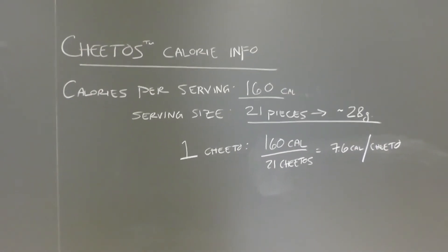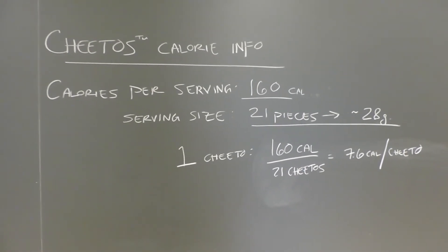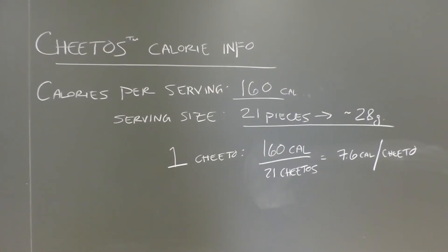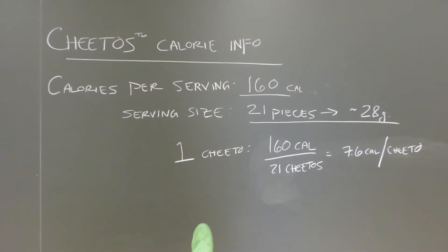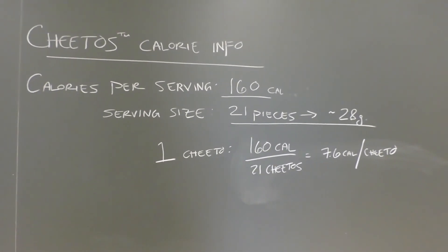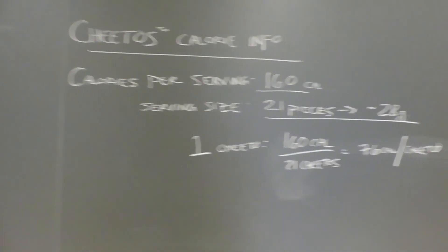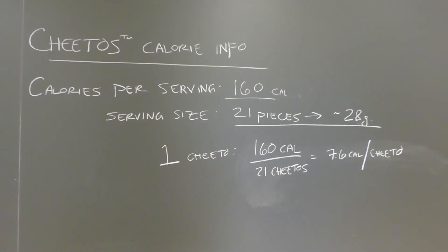Here is the calorie info for the Cheetos that we used today. There are 160 calories per serving, and one serving, according to the label, is 21 Cheetos. So doing the calculation, you can see that one Cheeto is approximately 7.6 calories. Compare the results that you get from the data we collected to see if you get about 7.6 calories per Cheeto.